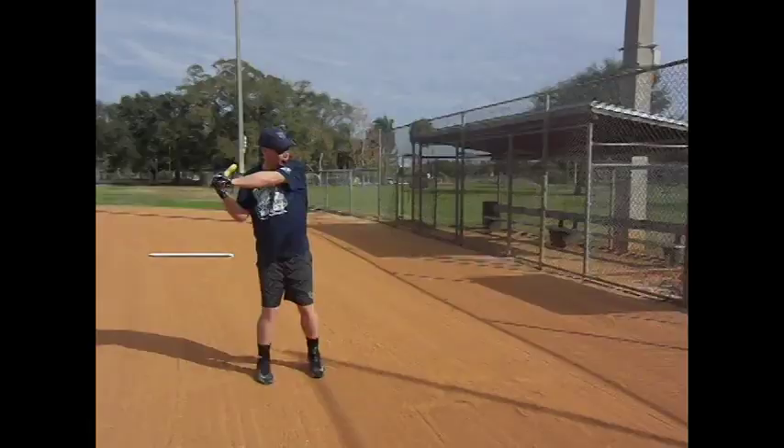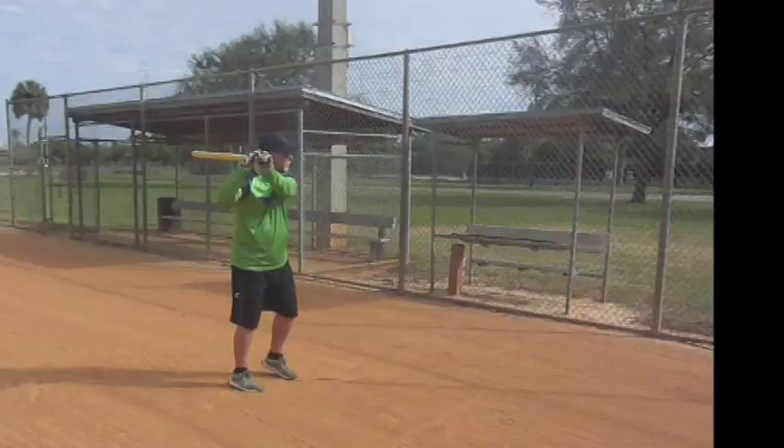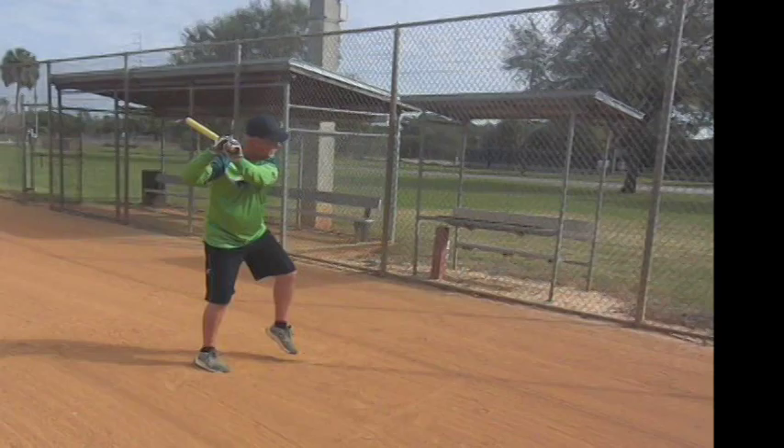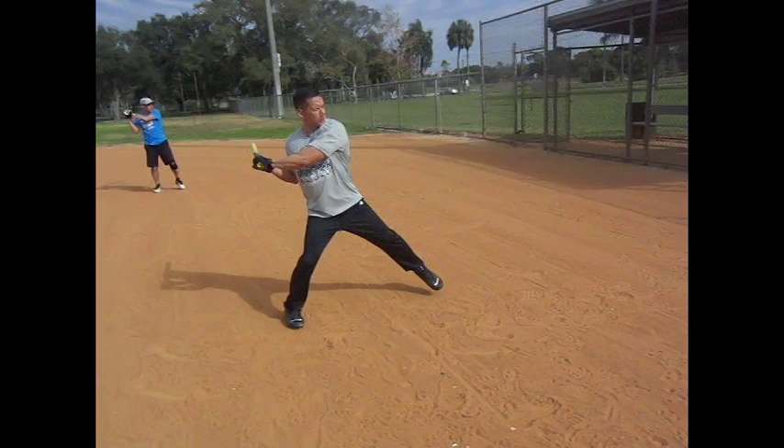Then we throw the bat head — we're actually throwing an axe head in. You release a little bit early with the top hand, Marty, but right there, John, nice job. You want to use the hips and the stride to throw the axe head or bat head into the ball. Lower pitch — you want to take the hand path down to it — really a nice job. There's a little bit of higher pitch, great job, Pat.